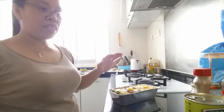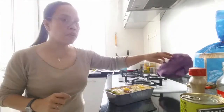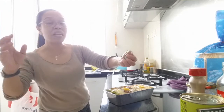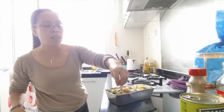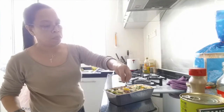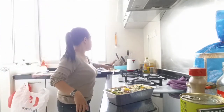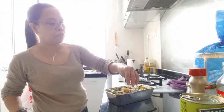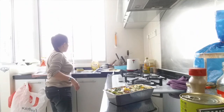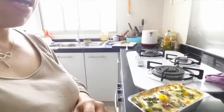So here is my baked vegetable now. It's cooked. I just garnish some fresh basil — it's a fresh basil on top.